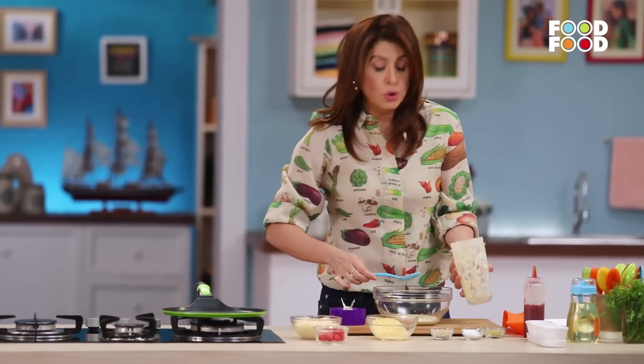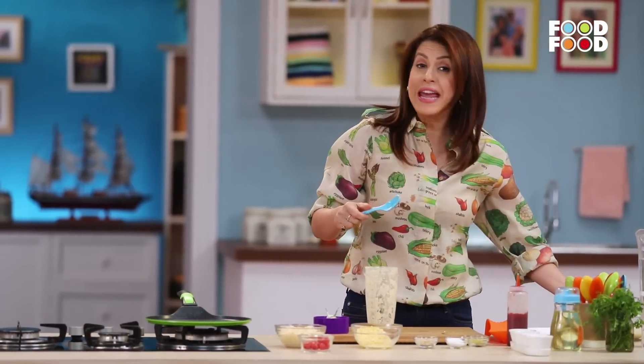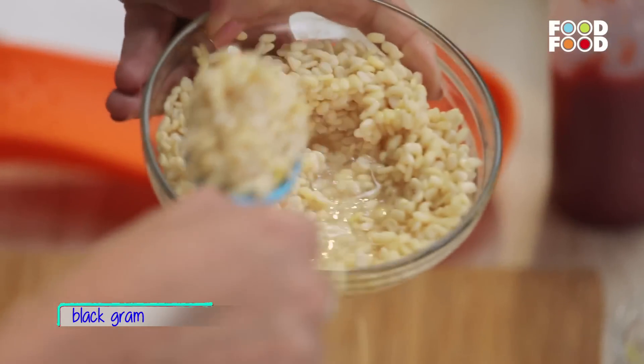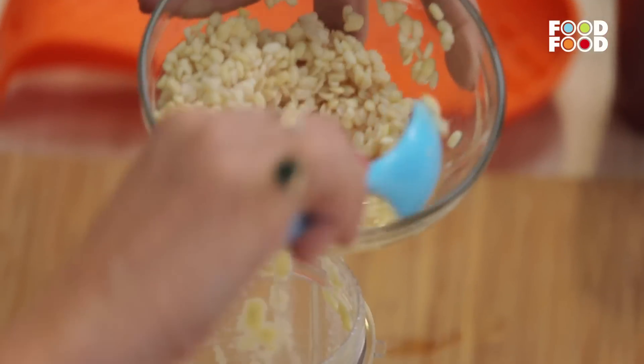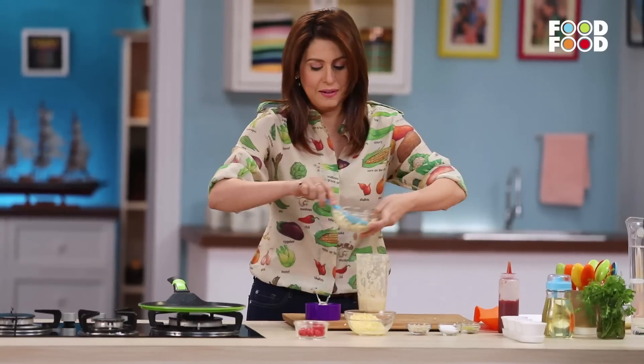Now we'll add the urad dal. The urad dal takes a little more time, that's why we don't add them together. The urad dal has also been soaked in water. We'll use that same soaking water as well.